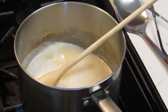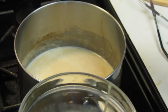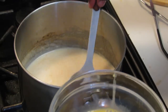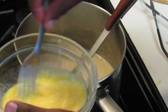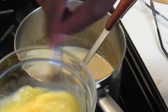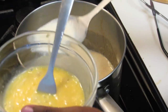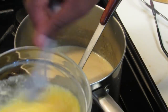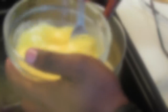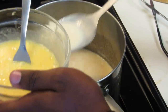Once it comes to a light boil, turn the heat completely down. I've got two beaten eggs here. What I'm going to do is spoon some of the milk mixture into the eggs and then beat it quickly — this is called tempering. The reason why you temper is to keep your eggs from scrambling when you add them. Do this a few times: one spoonful and then quickly whisk. Then you're going to pour the egg mixture into the béchamel.